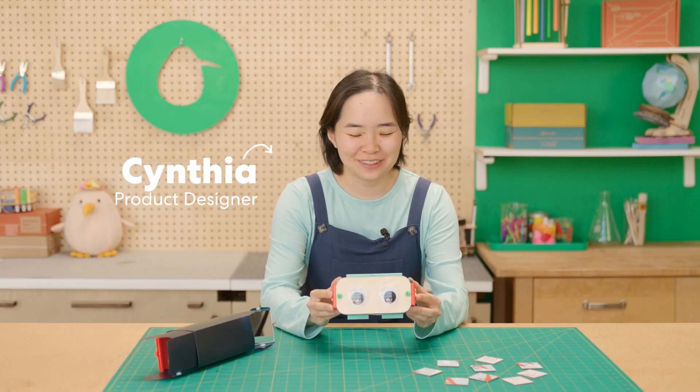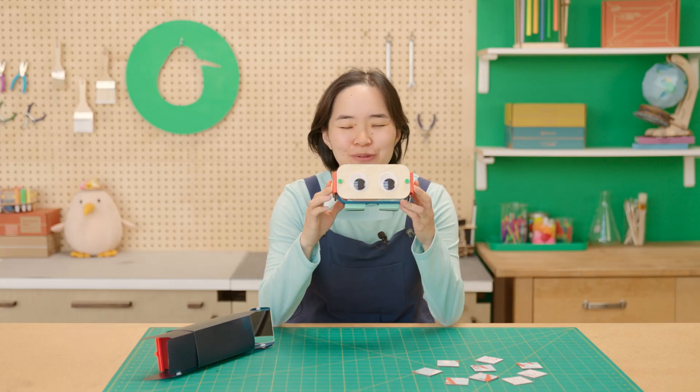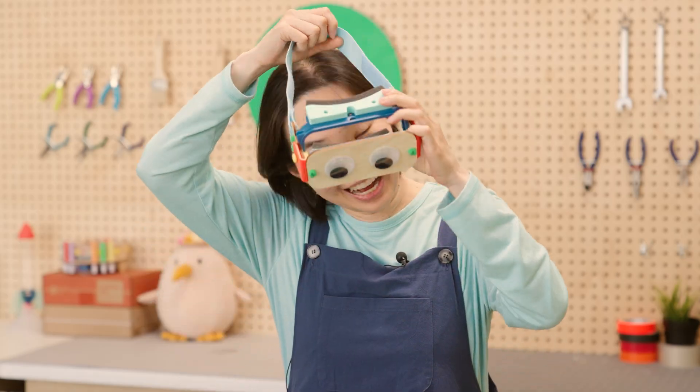Hello! Today we are going to be building Kimiko's Goofy Goggles. Are you ready for some seriously silly fun? Because I am!